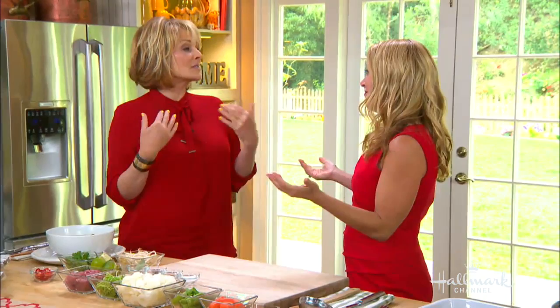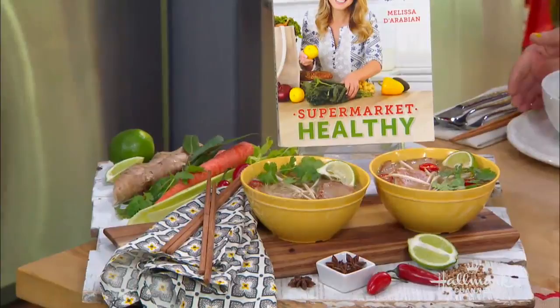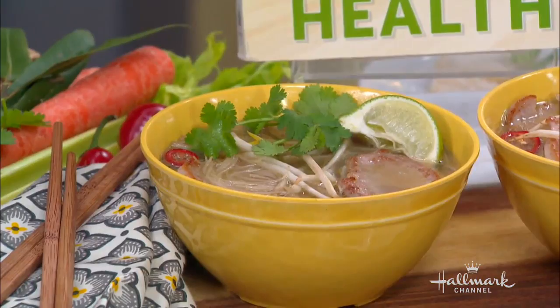We're always so happy to welcome back to our home a Food Network star. She's a best-selling New York Times author and mother of four children. Her latest cookbook is called Supermarket Healthy. Welcome back to our home, Melissa D'Arabian. Thanks for having me. I'm so looking forward to this dish - if you can hear from the sound of my voice, I'm still a little under the weather, so I had this last night for dinner. Melissa's going to show you all how this is made. What is pho?